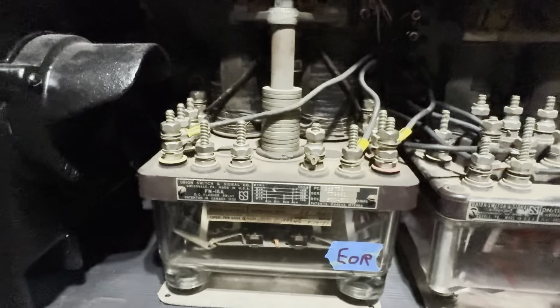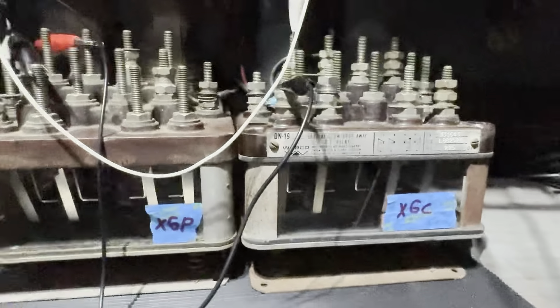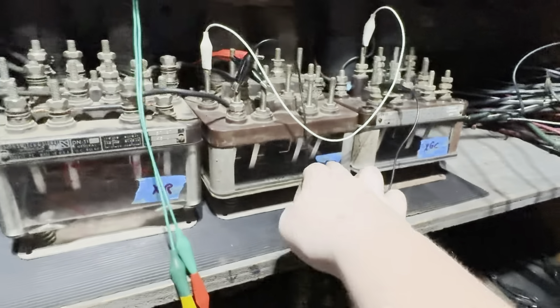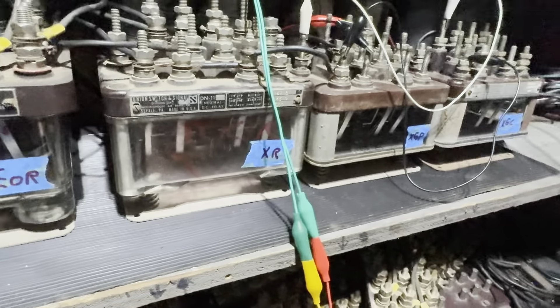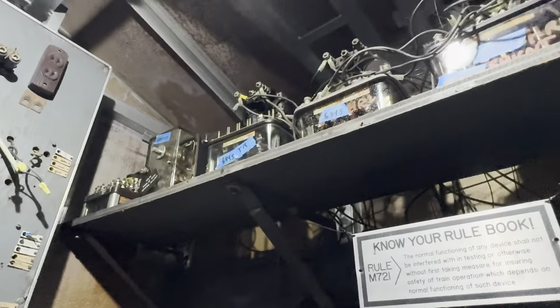There's the flasher relay — or EOR — the XR relay, the XGP relay, and the DN-19 XGC relay. GP stands for gate position, GC stands for gate control. EOR I would imagine stands for 'something oscillating relay.' Over on this side we have all the relays that are actually active and controlling the bungalow.